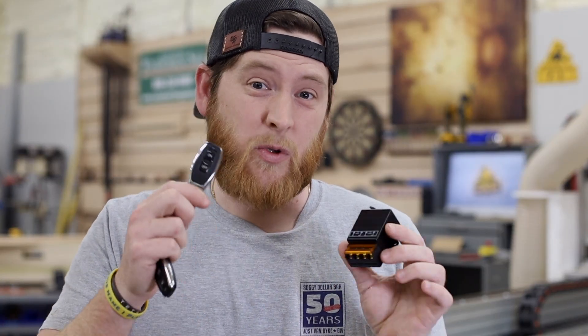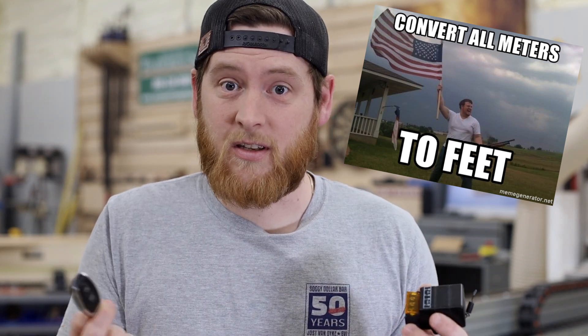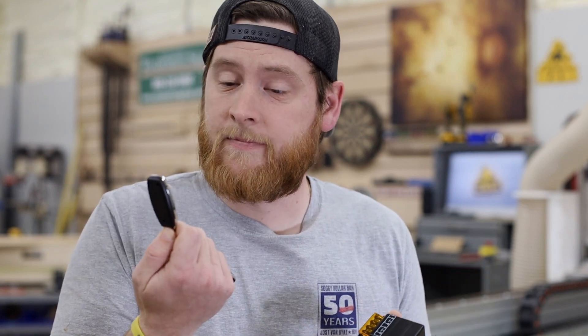The range on this thing is supposed to be really good — they say up to 100 meters. For us in America, that's about 330 some feet, which in a shop or garage you're never going to try to push that limit. But it's cool to know and cool to have.